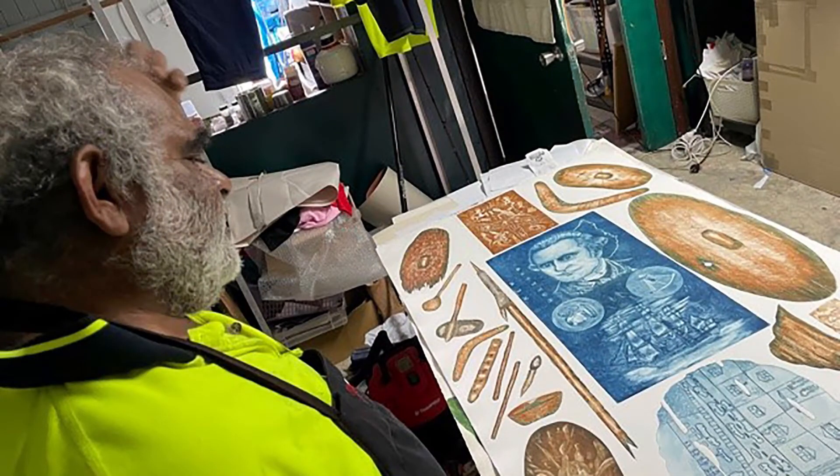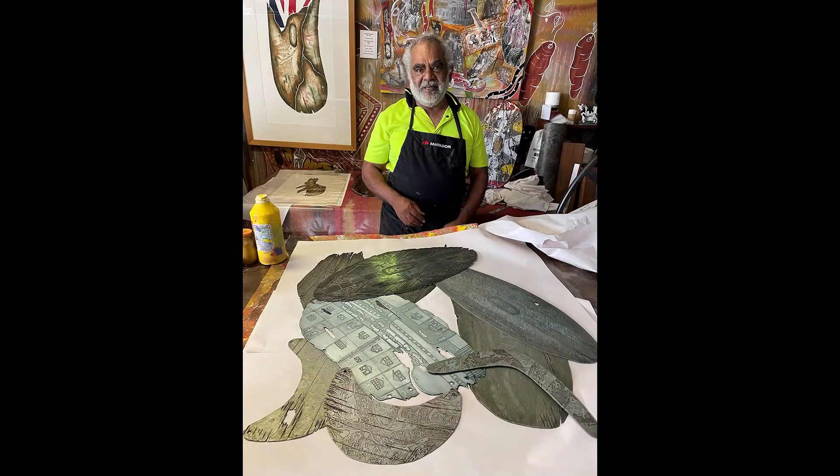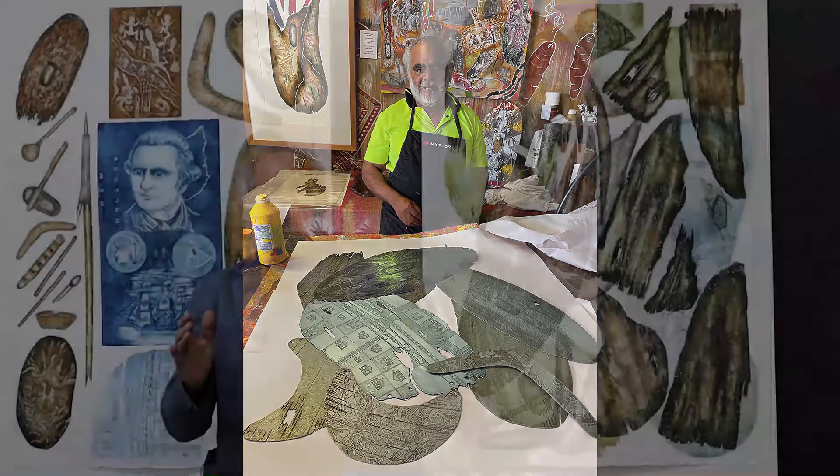He's created his own process of intaglio etching as he pushes the plates back through the press again and again, building up layers.